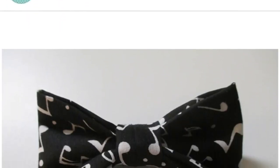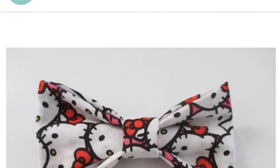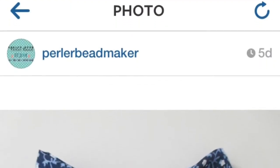This next bow is a music notes bow and I think it's really cool. And this next bow is a Hello Kitty bow — I love Hello Kitty and I just think this is really cute.